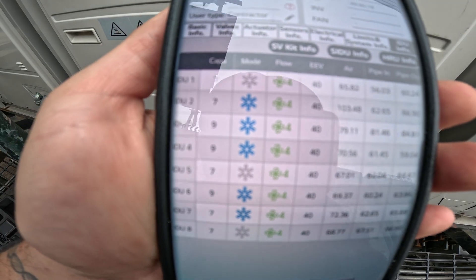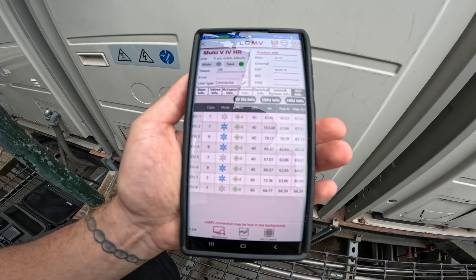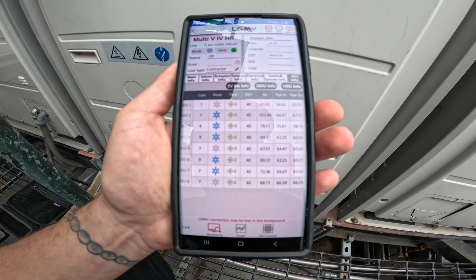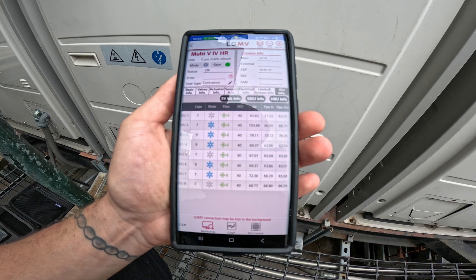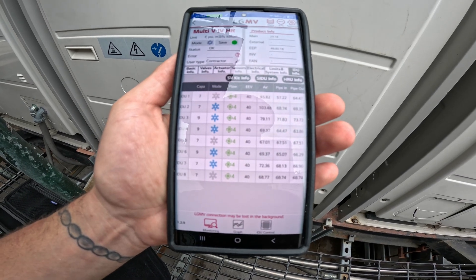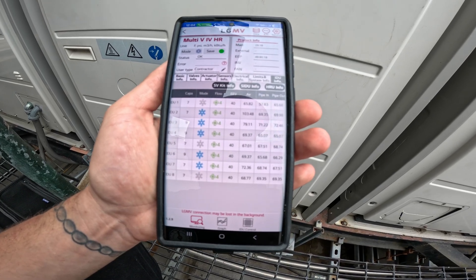So you're at the thermostat right now? Yes. What's going on — it's in cool mode? Yes, cool mode, fans on high, set to 68 degrees Fahrenheit. Turn the power for the thermostat off and I'm going to see if it reacts here. I pressed it off... now it's on. Turn it back on, turn it off — no display. Display went away? Yes. Let me give this thing a minute and see if it reacts. Now it turned back on.